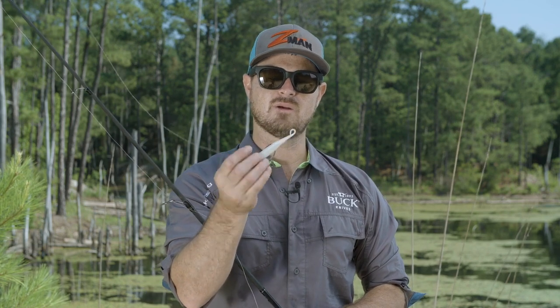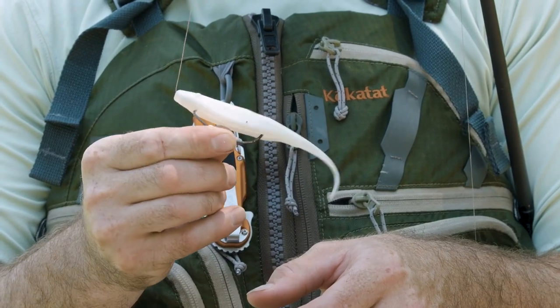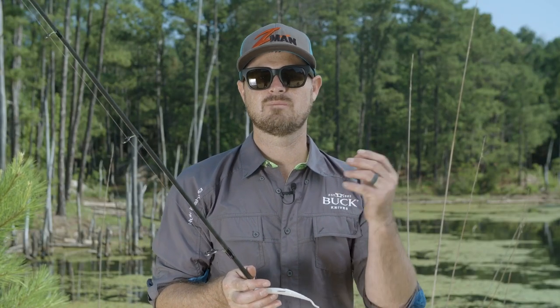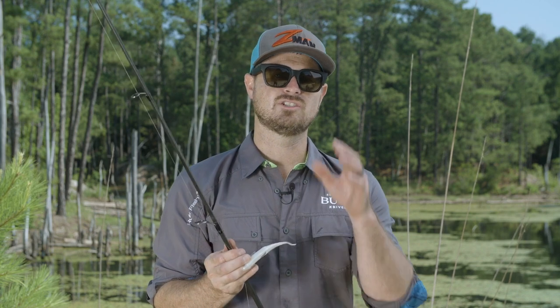Being able to use a thicker bait like this — this is a Z-Man Streaks — you don't want any bait that's got a lot of legs and limbs like lizards. It's really better to have something simple like this to skip underneath there. A jig is really good, and even chatterbaits will skip.